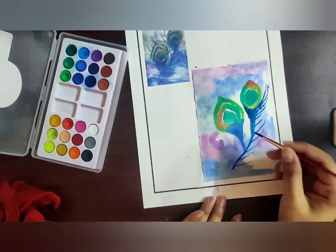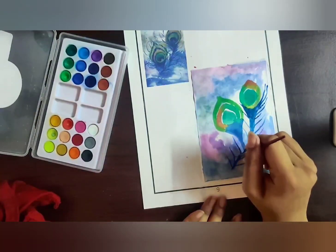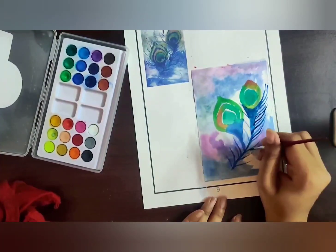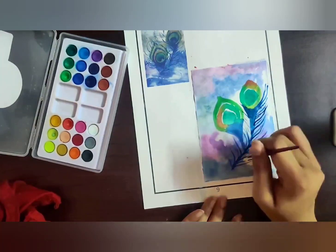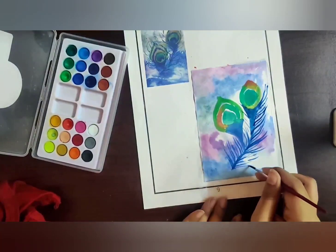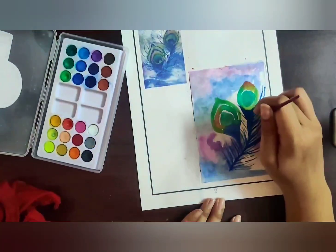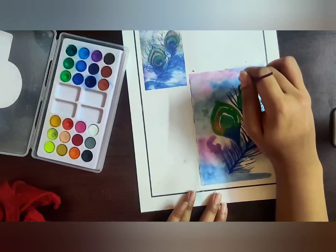Now I'm using the darker blue shade and creating the feathers. I'm using a number 2 brush, but you can use a zero number or triple zero brush to get fine thin lines for the feather detail. It has to be a fine thin line — if you're not sure, practice on a rough sheet first and then apply it on the worksheet.